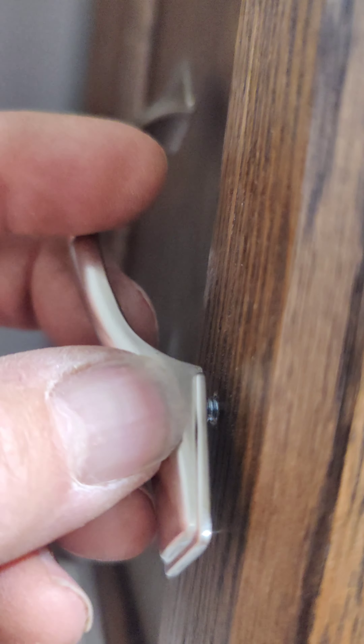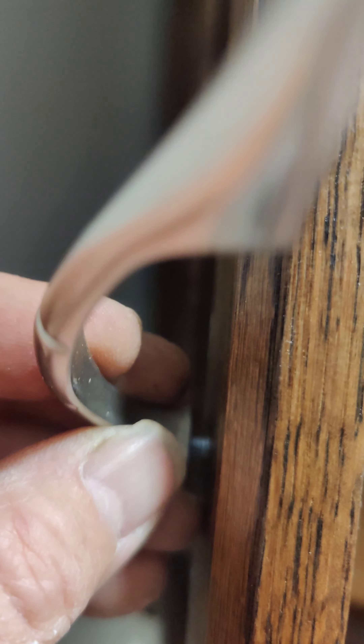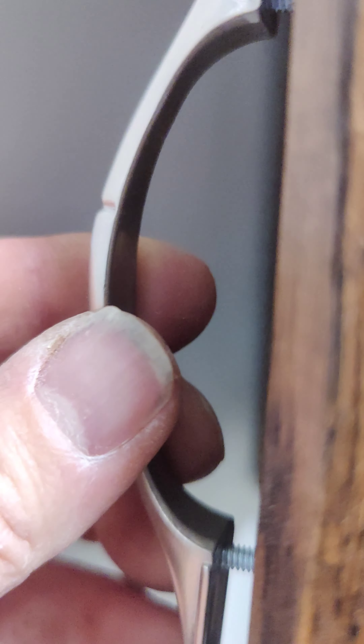Here's putting the handles on. Generally what I do, I like to put the top one on first, then tack it, push the bottom one in, and then it's time for the drill.